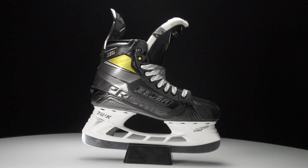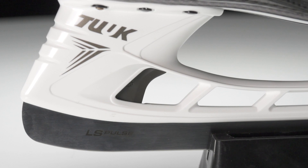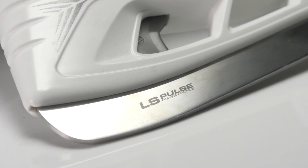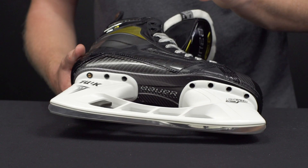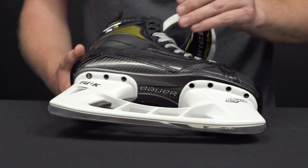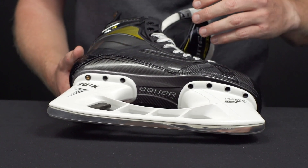Below the boot we have the Tuuk Edge holder, which allows you to swap out damaged or broken steel in seconds with this quick release trigger system. A really cool, big upgrade is the new LS Pulse steel with a power profile — an all-new set of materials with an all-new construction process that is way better than what we've seen in the past from the LS4 and the LS3.